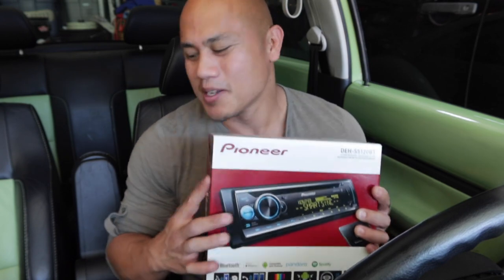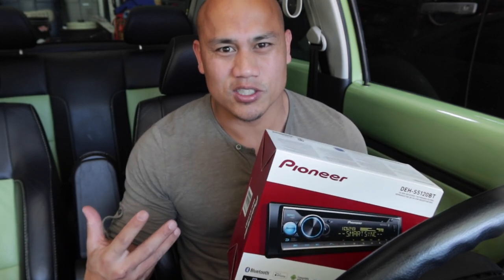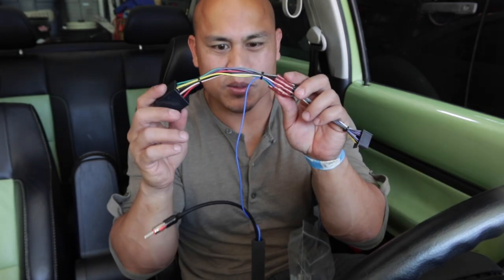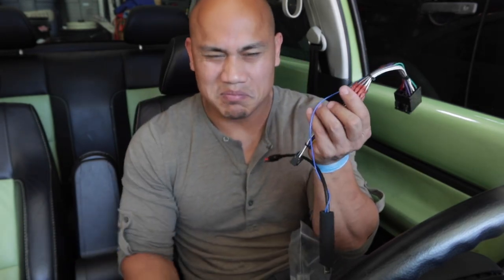Hopefully they have the right tint of green. I always order my stuff from Crutchfield because they always have a lot of cool stuff that just makes everything so much more convenient. For instance, the wiring harness is really, really nice because it does all the splicing for you, so all I got to do is plug and play. Hopefully this whole installation will take 10 to 15 minutes at most.